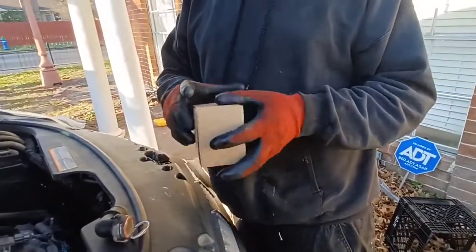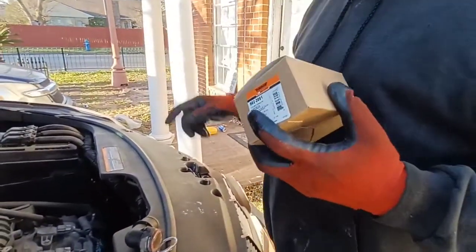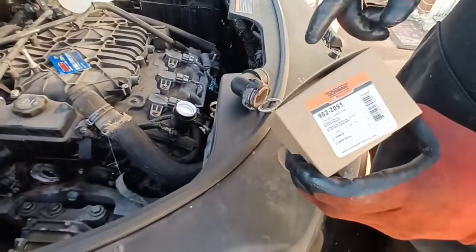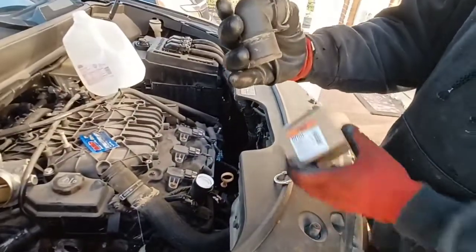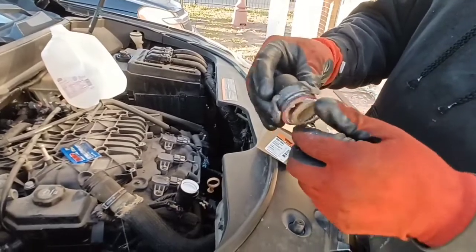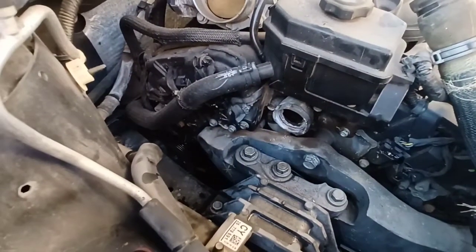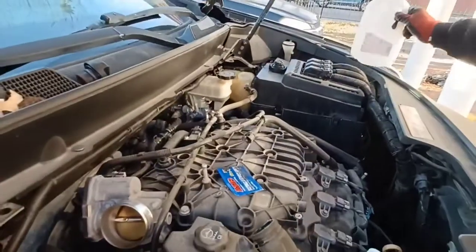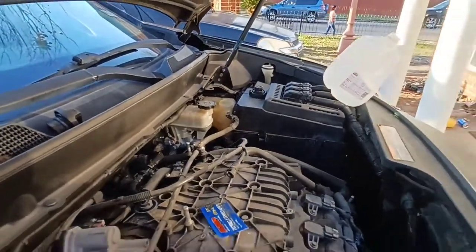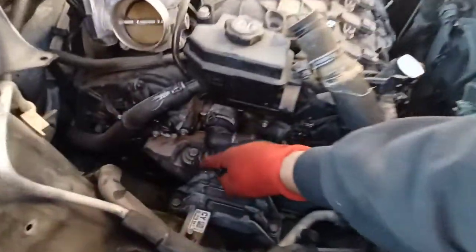Welcome back. We're working on a 2010 Cadillac SRX with a 3.0 engine. The water neck — the coolant water neck — broke and it's leaking. If your car is leaking and you keep putting water in the reservoir but it keeps emptying out, you've got a water leak and your car is overheating. You'll want to check this water neck out.